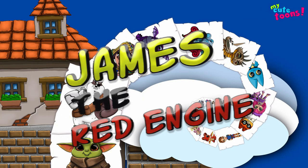Hi, welcome to My Qtunes. Today we're going to draw James, the red engine from Thomas and Friends. So grab your marker and follow along with me.